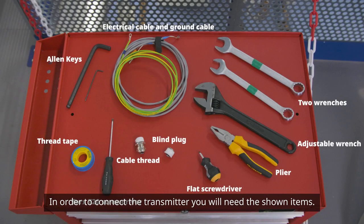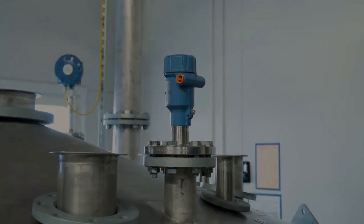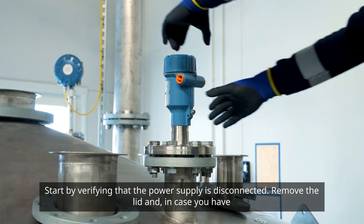In order to connect the transmitter, you will need the shown items. Start by verifying that the power supply is disconnected.